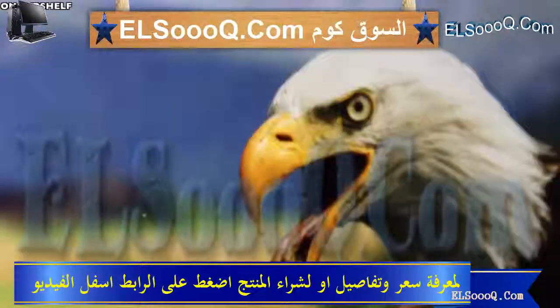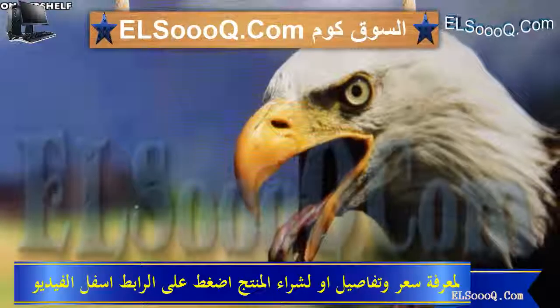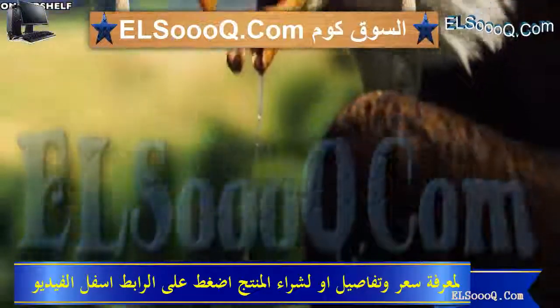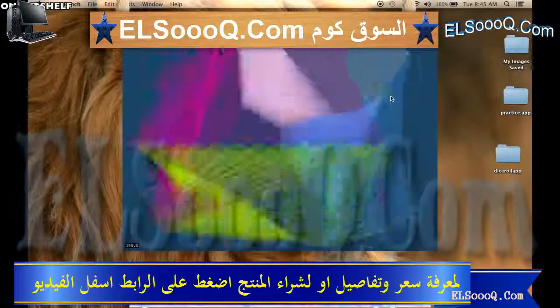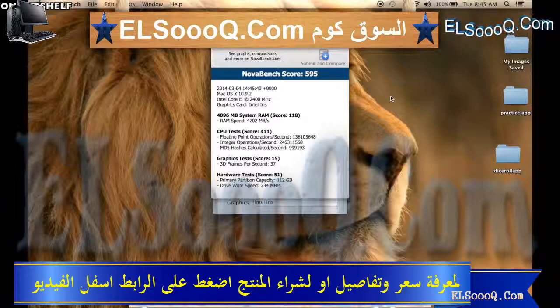Right here I have the camera pretty close to the display. As you can see you don't lose much detail at all, and it's just hands down one of the best-looking displays on the market. It's really great for photographers and video editing. As far as performance goes, I used a few benchmarking apps to give you an idea of what some real-world tests might be like. With Nova Bench we got a score of 595.